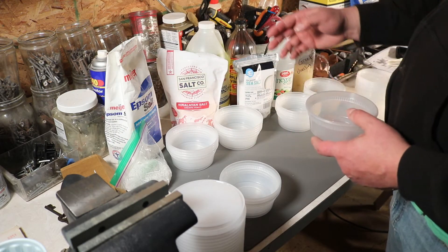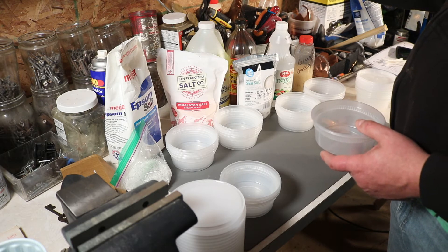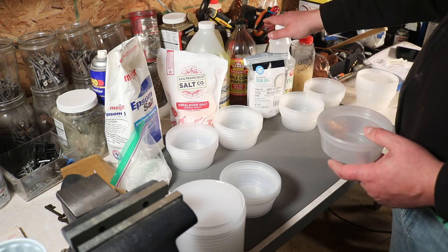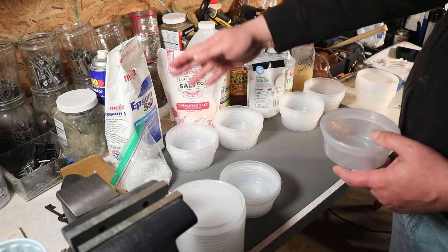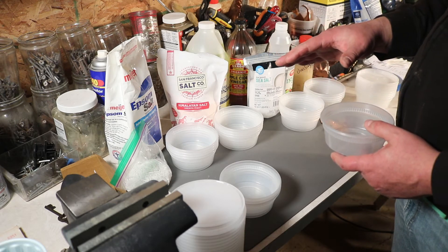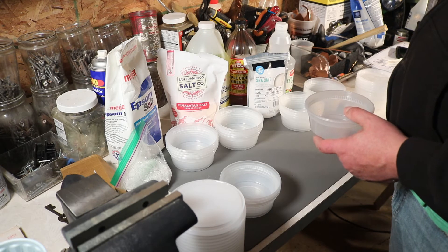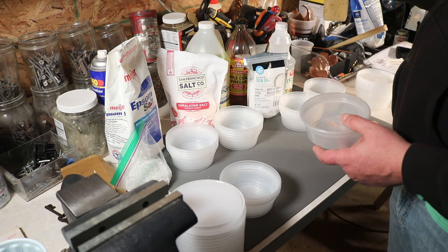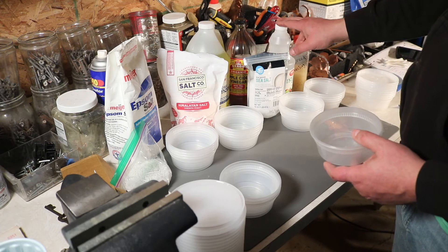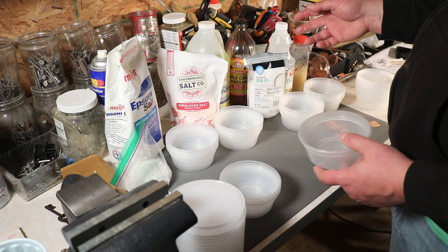The plan is I'm going to have a control with just the liquids, and then from there — using white vinegar as an example — white vinegar with sea salt, white vinegar with Himalayan salt, and so on. I think I'll have about 24 combinations. The reason for the Greek dressing is it contains vinegar. I know vinegar as an acid will create patina, and vinegar with salt will do it too, so we're trying variations to see if there's any variation in color.